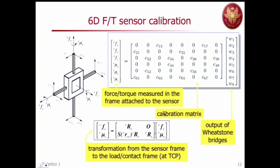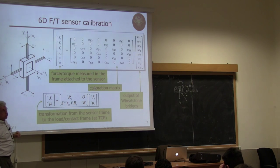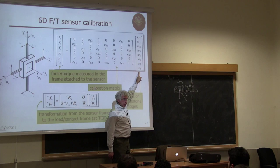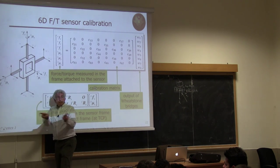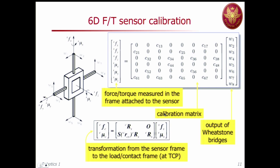Calibration is very important for any sensor. For the maltese cross device, the six components — three forces Fx, Fy, Fz and three torques Mx, My, Mz in the sensor frame — correspond to the outputs of the eight strain gauges. The matrix in between is the so-called calibration matrix: it specifies which strain gauges contribute to each force or torque component.